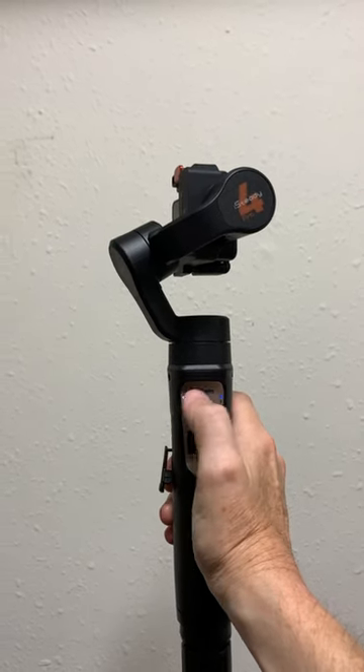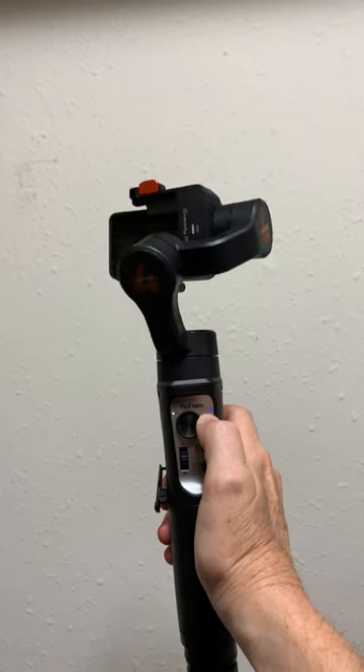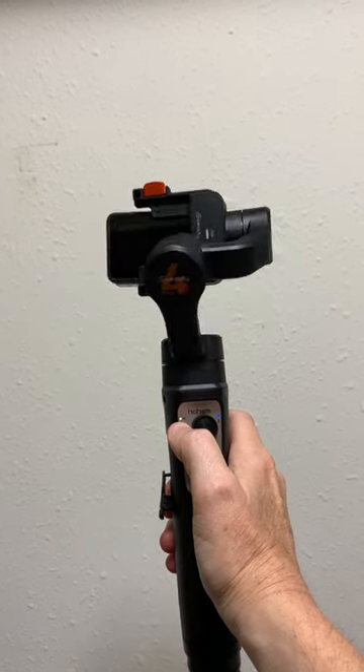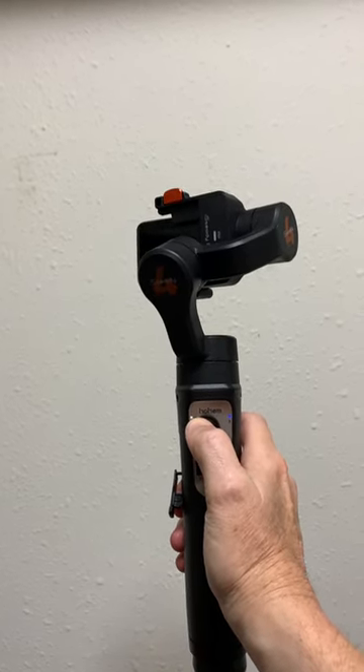But now watch — if I press it from this side, it works fine. I do not know why, when you place your finger in the middle of the button, it doesn't move left.